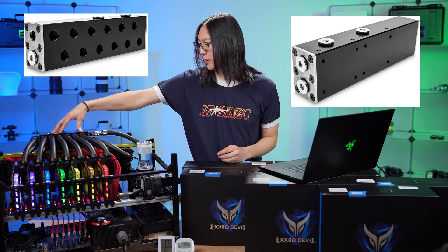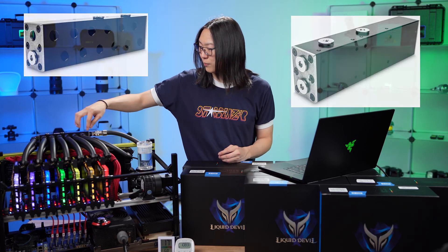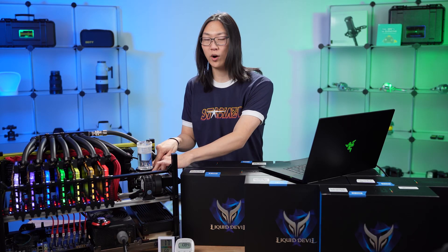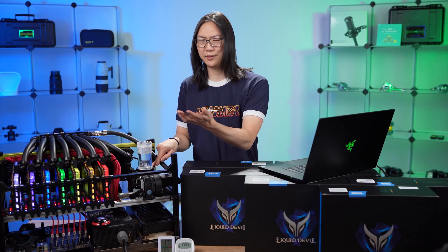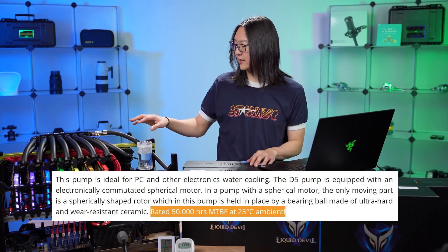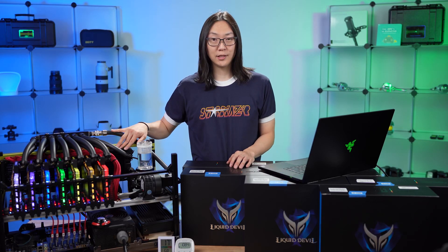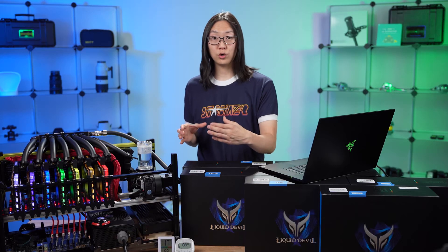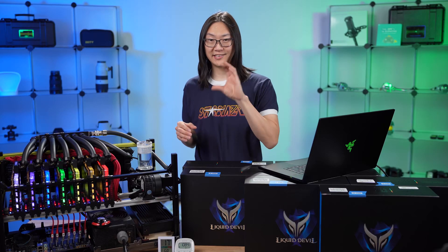This is an EK distribution block — it's a Delrin block with a bunch of G1 quarter threads machined into it. I'm using dual EK D5 pumps, which are water lubricated. They're pretty quiet and very reliable — the mean time between failures is around 50,000 hours. The radiator is a 480 millimeter Alpha Cool full copper radiator in the back, 480 by 30 millimeters thick, cooled by four Noctua 120 millimeter fans. There's also a second Alpha Cool radiator on the bottom — 280 millimeter, 45 millimeters thick, full copper — with two Noctua 140 millimeter fans blowing upward.